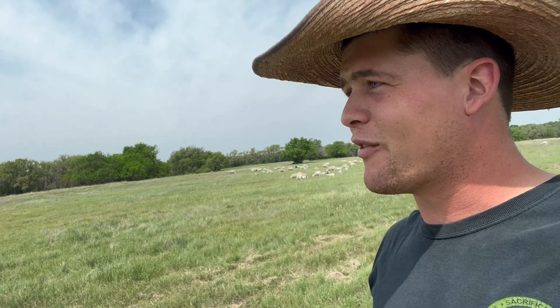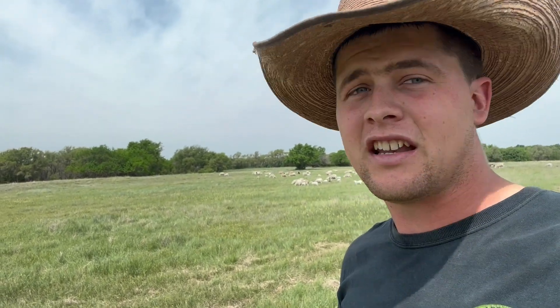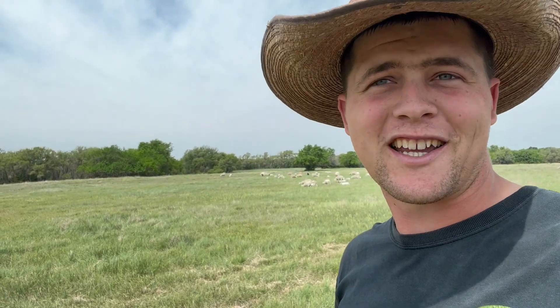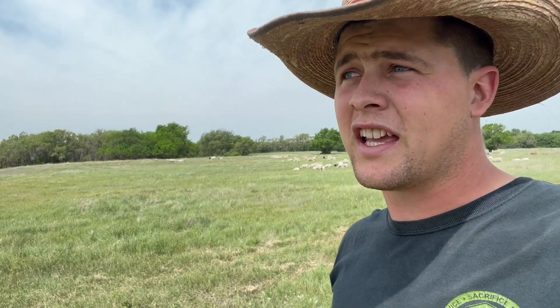Don't get old sheep. Old sheep are set in their ways and it's just not gonna be good. You want to get young ones, and you want that fence to be so stinking hot that they think it's impossible to go through. They never try, and they teach that to their babies, and away you go.